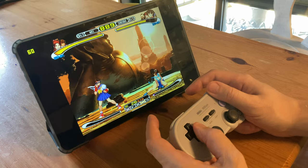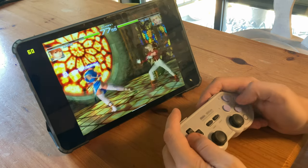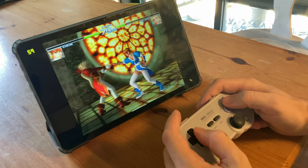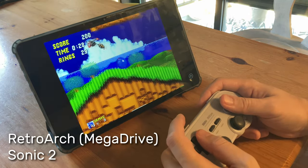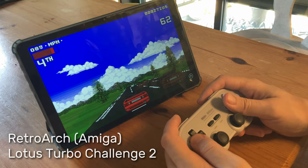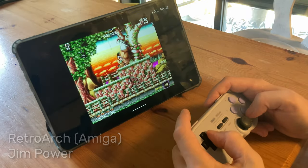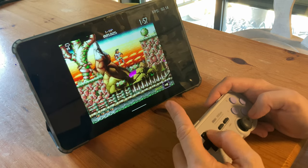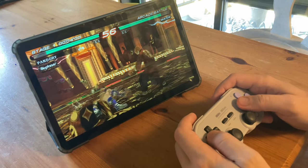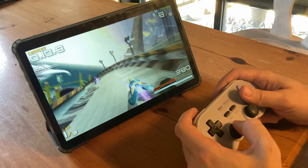Moving on to emulation now — here's ReDream at 1x resolution. We could raise that, but there'll be dips in the frame rate. And Dead or Alive 2 — this one's quite difficult to emulate, but is running at full speed. In RetroArch, many of the old school consoles are running great: here's Sonic 2 on the Mega Drive, and Lotus 2 on the Commodore Amiga. Even Jim Power runs at full speed. And now onto the PSP — most games run at full speed on 2x or 3x resolution, but there are occasional dips. The GPU in this tablet is slower than the one in the Retro Pocket 3 Plus, so we can't push it anywhere near as much.